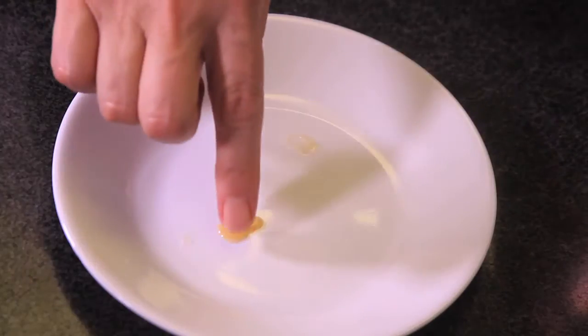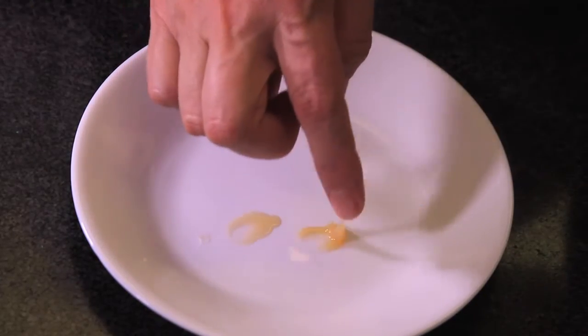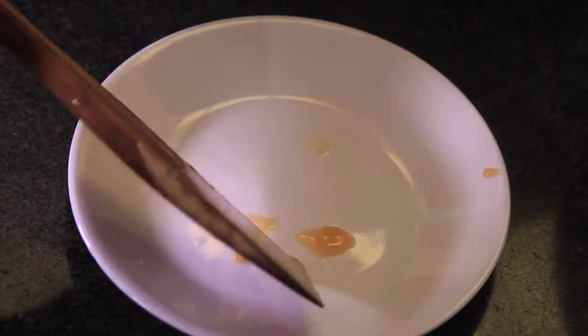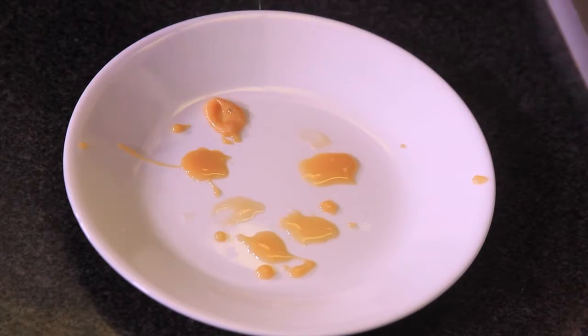To know if it's ready, take a sample, put it on a plate, and let it cool completely to see if you have the right consistency. If not, continue cooking until you find the exact right consistency. Let cool and it's ready.